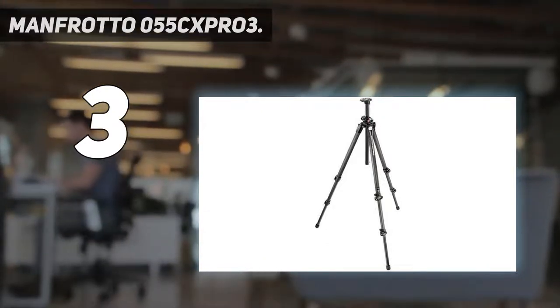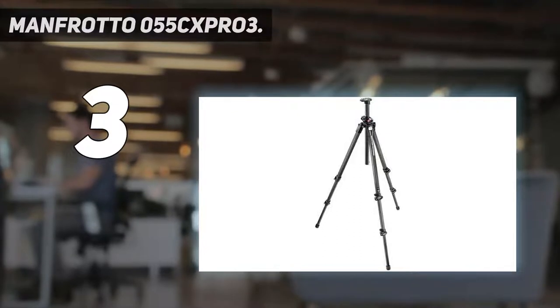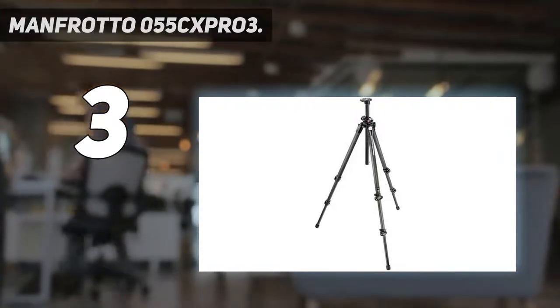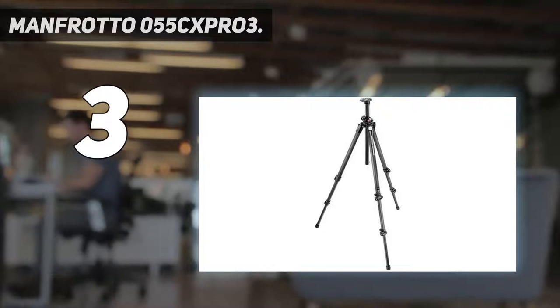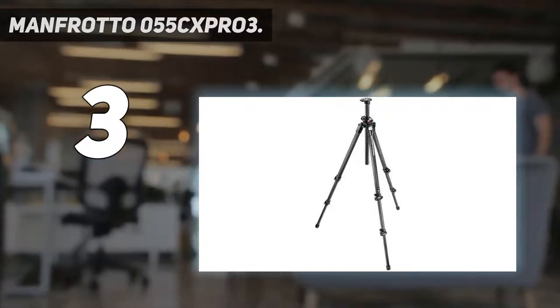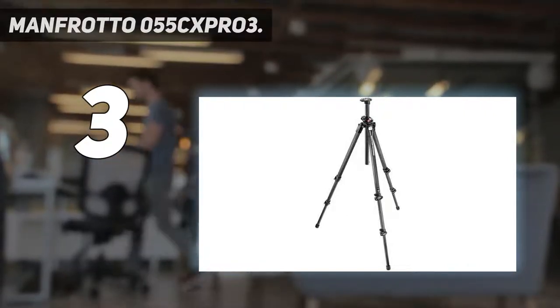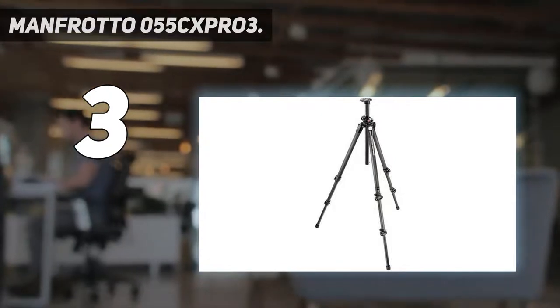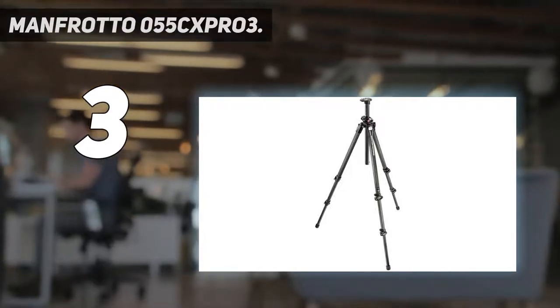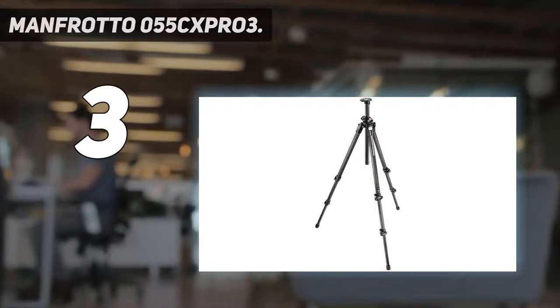Developed to meet the needs of demanding professionals and enthusiasts, the 055 CXPRO 3 carbon tripods are extremely versatile and feature an ergonomic design. They offer outstanding qualities in height, rigidity, payload, and setup, with incredible lightness thanks to the carbon fiber structure. Equipped with a tri-faceted carbon fiber central column, magnesium top spider die casting, and leveling bubble, it also features the renowned patented Q90-degree center column system, which allows horizontal positioning of the central column without removing the head or column.